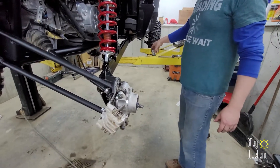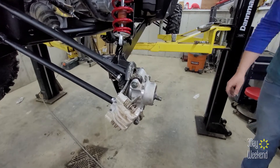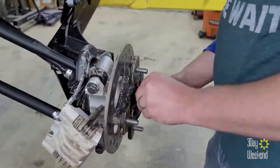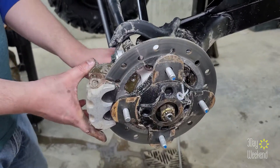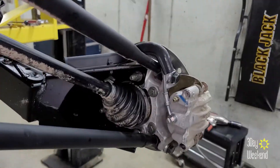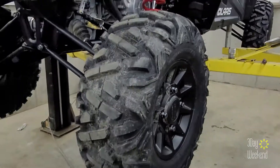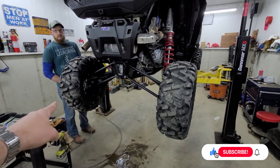That one is packed full of grease. It came out pretty clean, so we'll just put this one back together and repeat it on the other side.